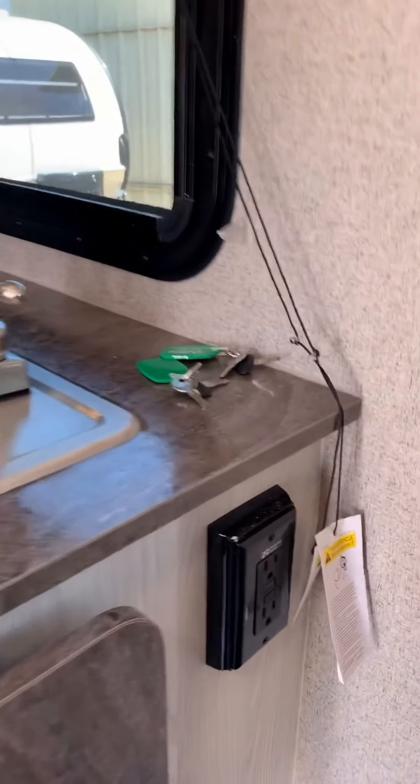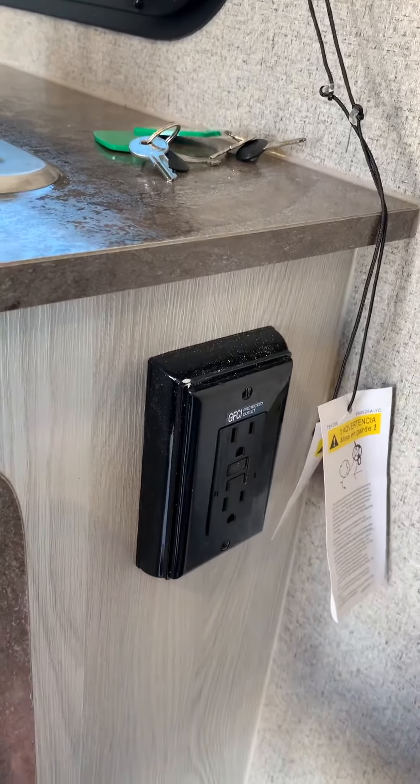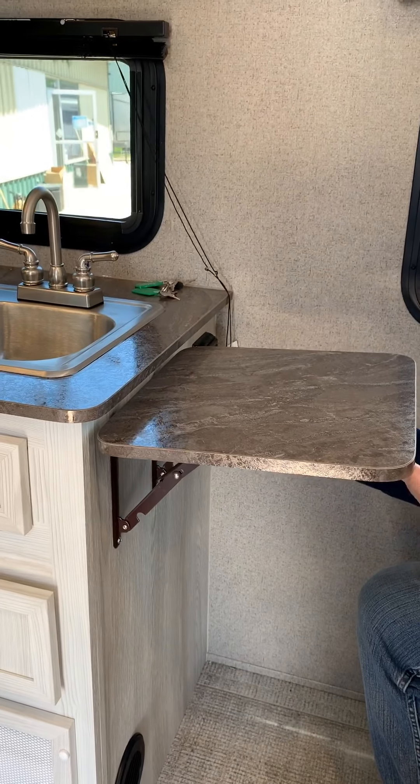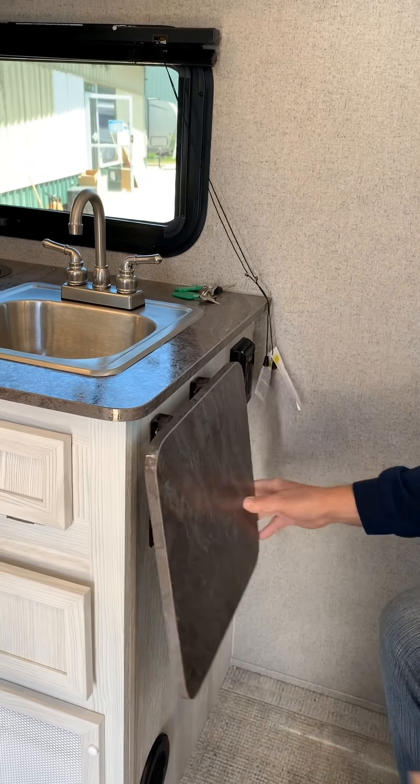As we come down here, you've got a reset for your ground fault outlet. A little shelf that pops up — to release the shelf, you lift it up and push both these in at the same time, and it folds down.